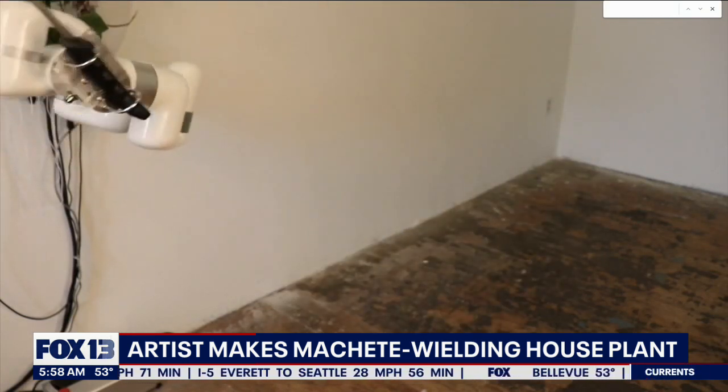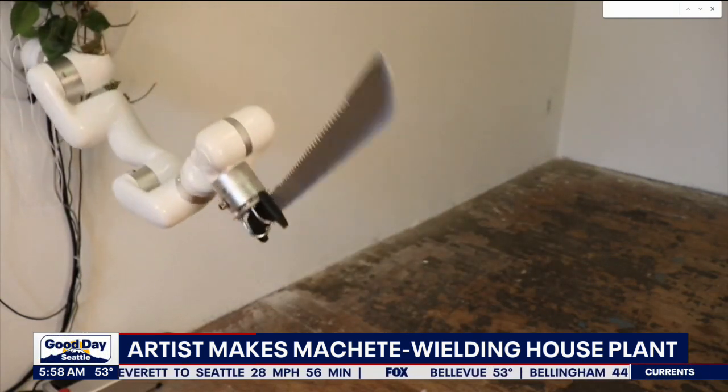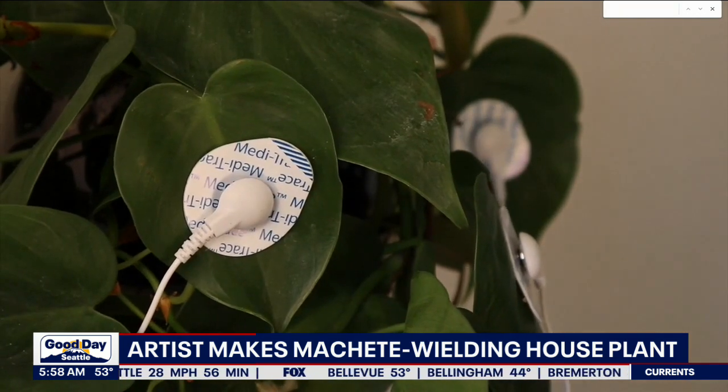You know, in a very threatening fashion, right? I think this means that maybe plants don't like us that much.